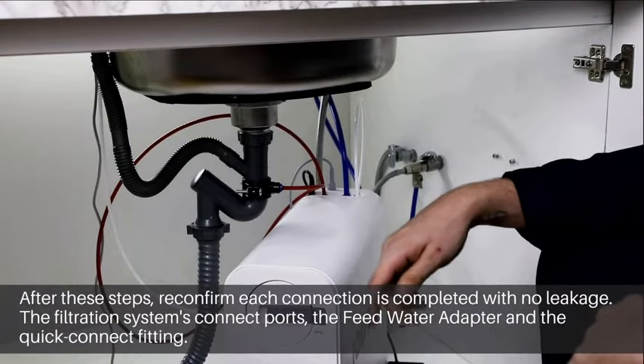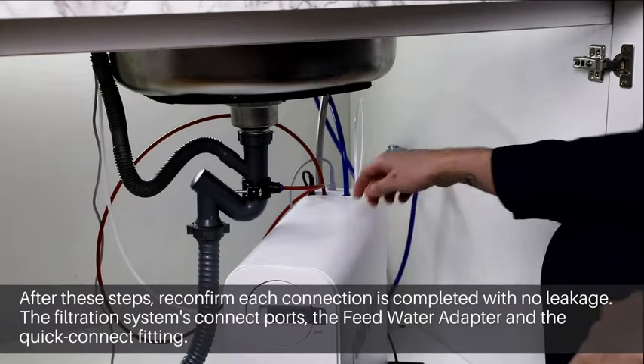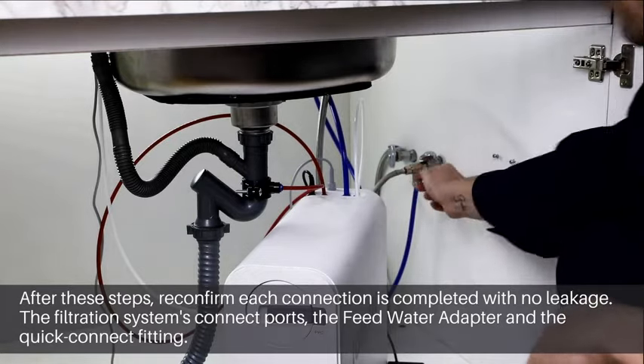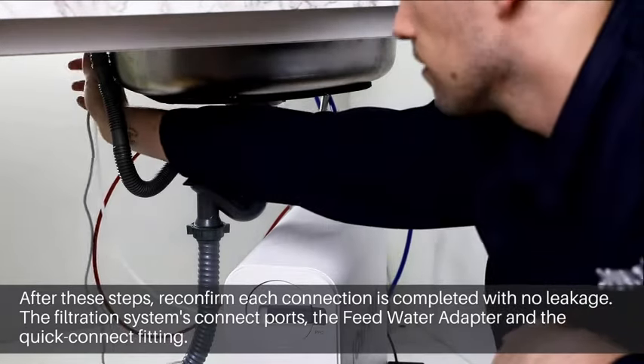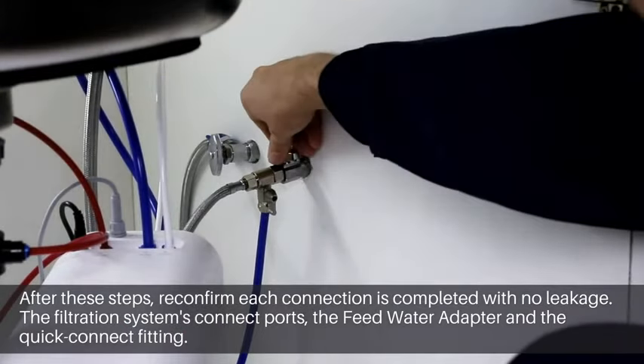After these steps, please confirm that each connection is completed with no leakage — the filtration connection ports, the feed water adapter, and the quick connect fitting. If there are any leaks, please close the cold water supply.